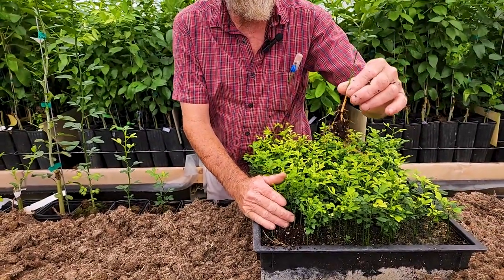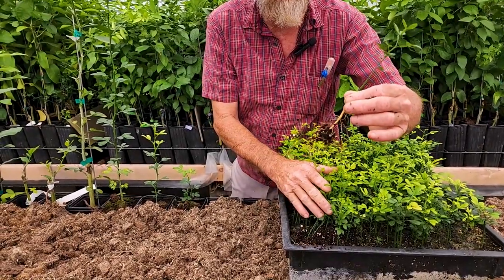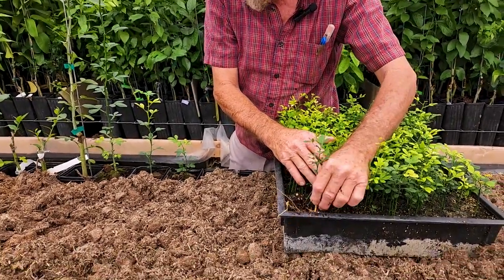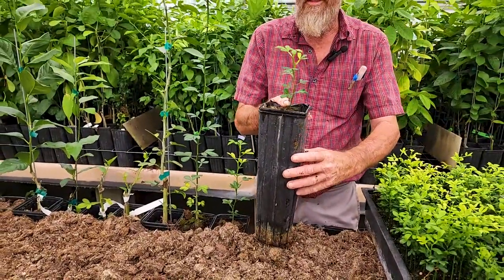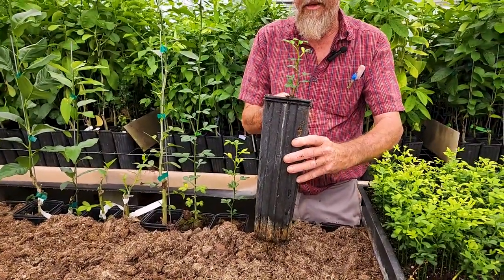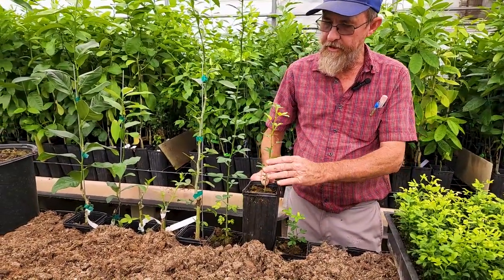This is a flying dragon seedling. You can see the little thorns are already beginning to curve down, so you can tell that it's definitely a flying dragon. Here we're using a small rubidow. When they go into the pot, it takes them about two months to actually start growing and get to a relatively decent size.